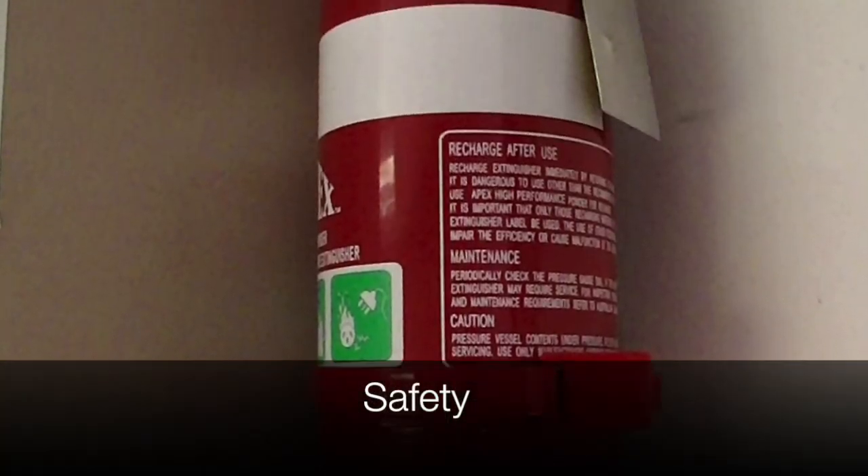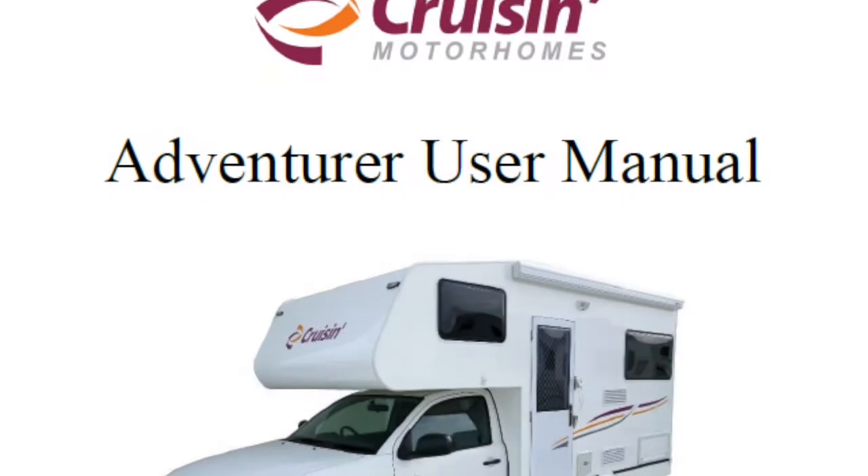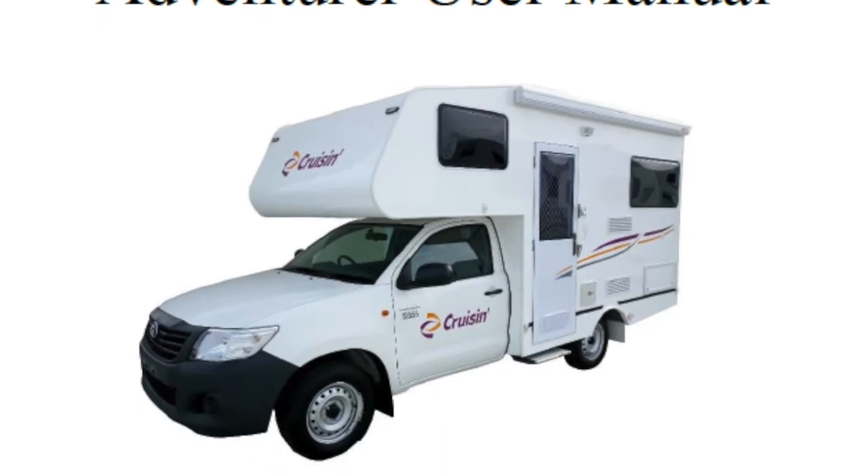For your safety, the vehicle is equipped with a fire extinguisher and smoke alarm. Please consult the Cruisin user manual for further instructions on how to operate these safety devices.